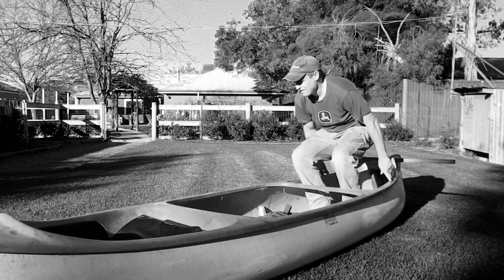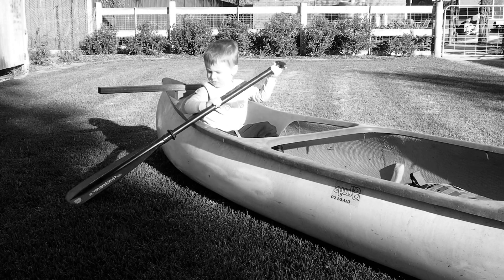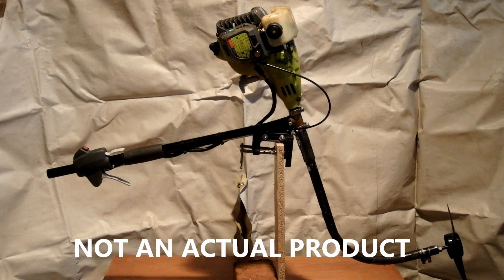Are you tired of paddling your canoe? Feeling weak after paddling miles and miles? Well have I got a deal for you! Introducing the Paddle Master 6000 — not an actual product.